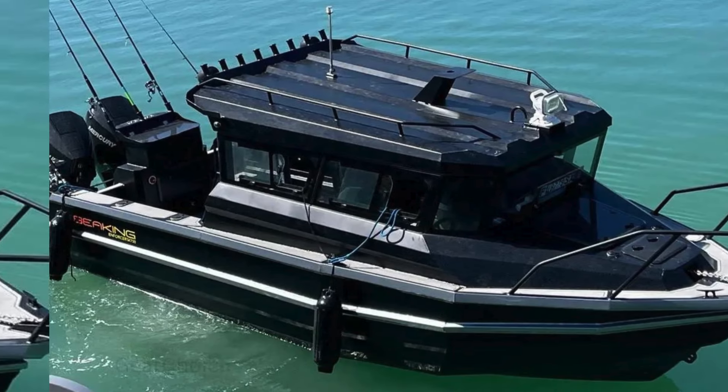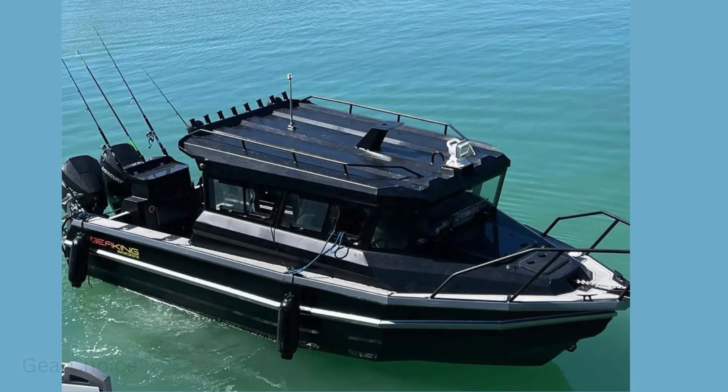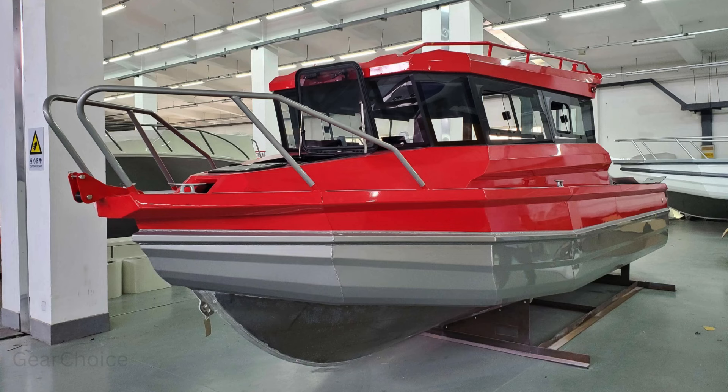Are you ready to embark on the ultimate fishing adventure? Introducing the CE-certificated speedboat by All-Sea — your ticket to adrenaline-pumping thrills on the open water.